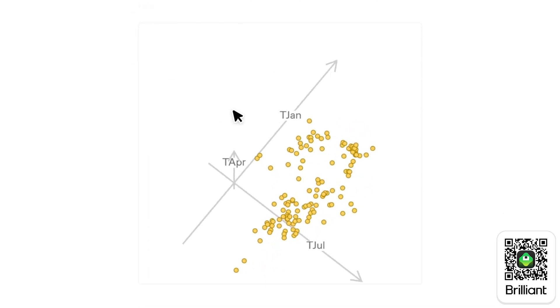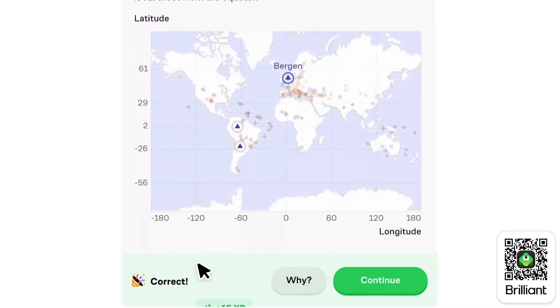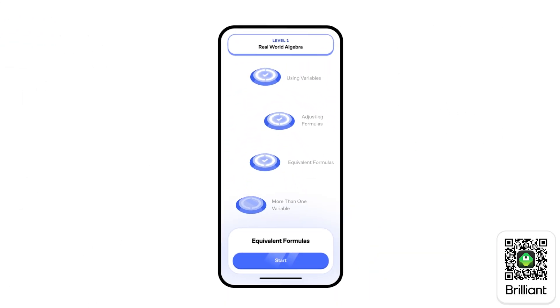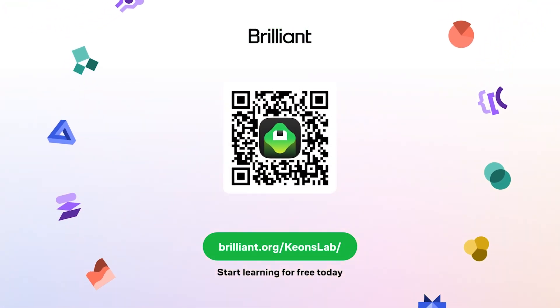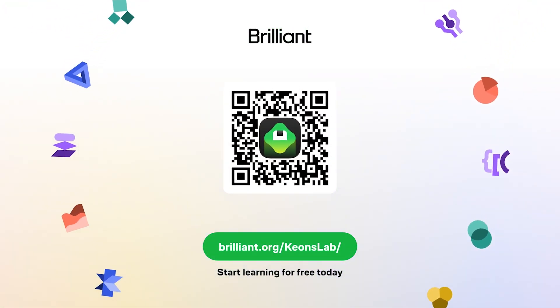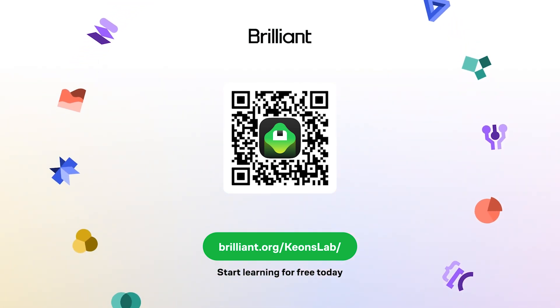Brilliant also has an app that makes it easy to follow along with your lessons no matter where you are and explore new topics, so you can stay on top of reaching your learning goals. Learning a little bit every day is the best thing you can do. To try Brilliant for free, go to brilliant.org/KionsLab, scan the QR code, or click the link in the description — and you'll also get 20% off an annual subscription.